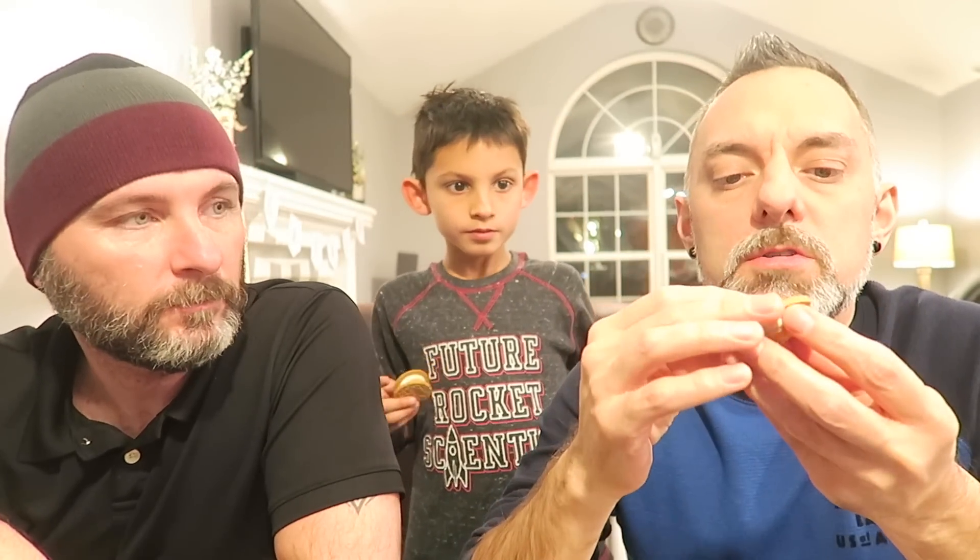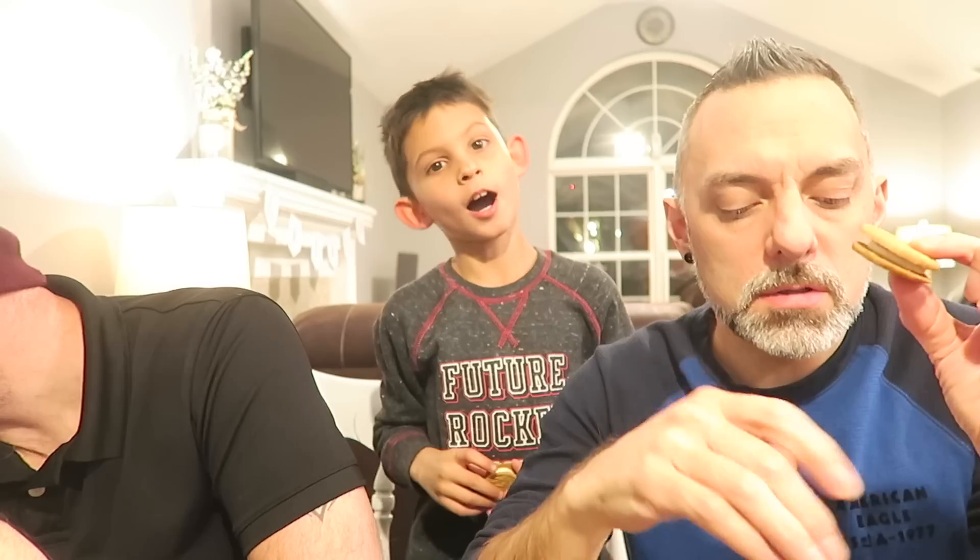Alright, you're gonna dip it first? I always dip. I'm gonna dip — try it without the milk first.